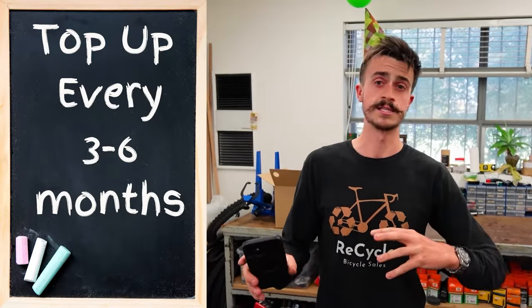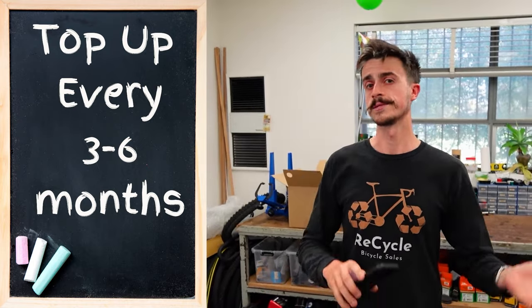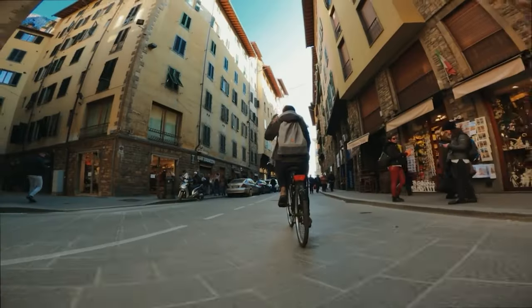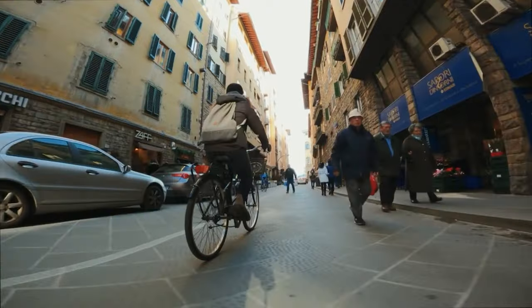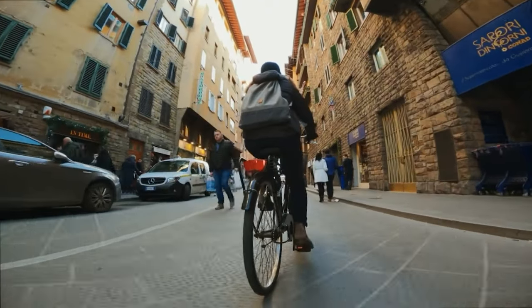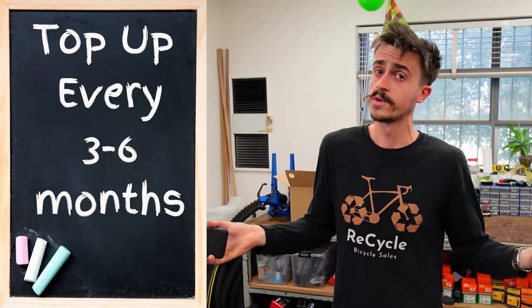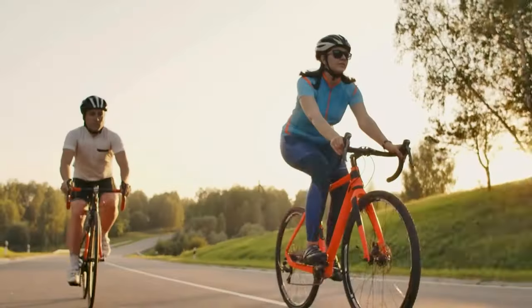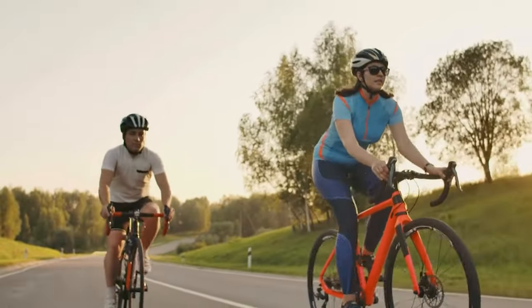Most manufacturers of tubeless sealant or goop will say that you should top it up every three to six months. I'd argue that range is quite long — the variables are how often you're riding. If you're riding every single day to and from work and spending a lot of time on the bike, the goop is washing around quite a lot and you might need to do it every three months. Whereas if you're only riding on a Saturday or Sunday, every six months or so.